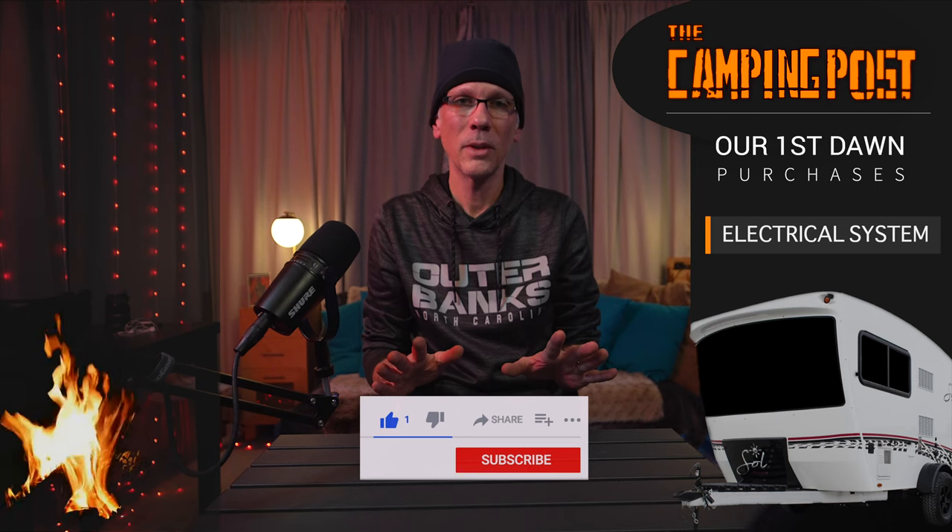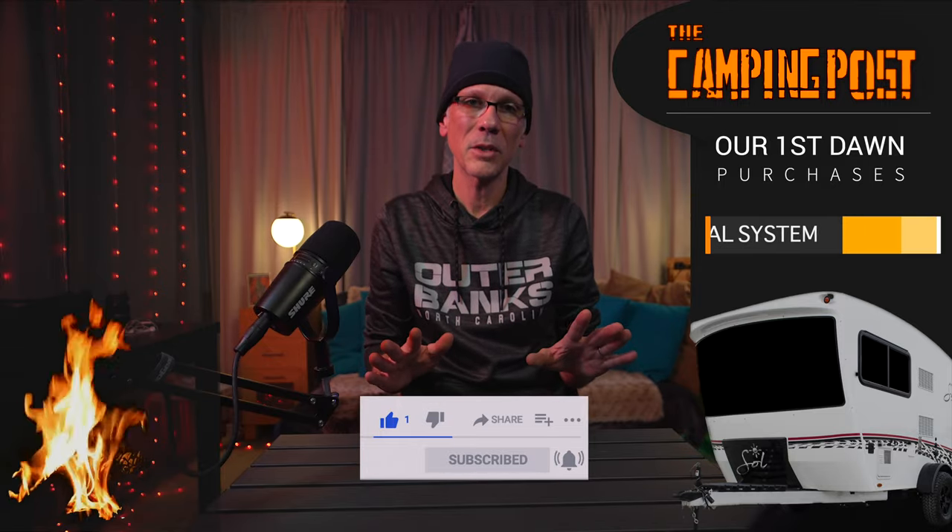That's basically it for the electrical. That kind of gets you up and running — gets you lights and electricity.